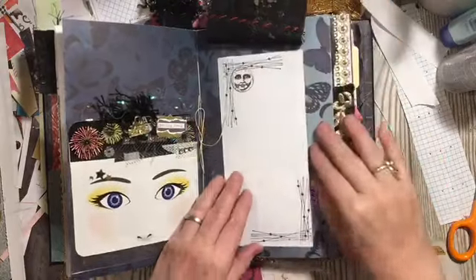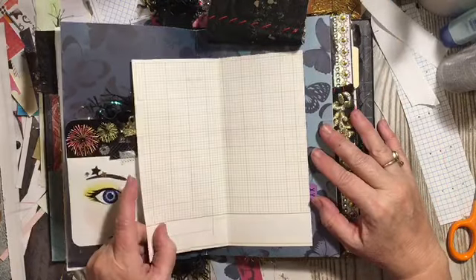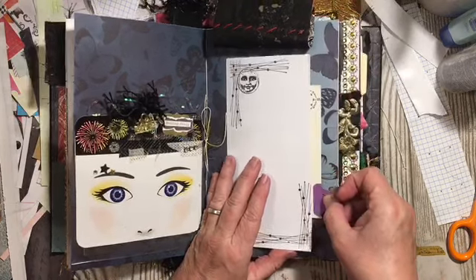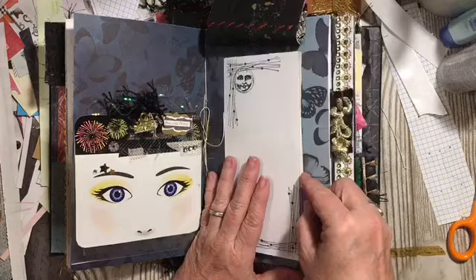Here's our fabric flip — you flip that up and it hides this behind it. And then there's a pocket here that has a file index card in it.